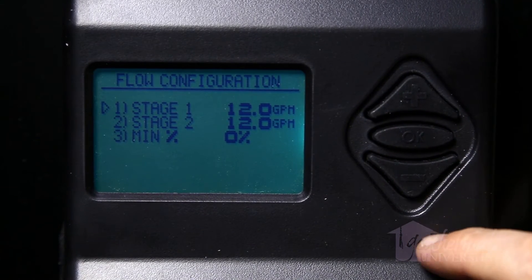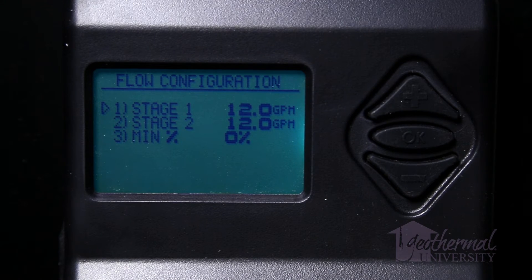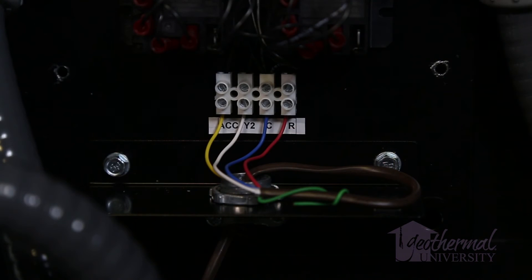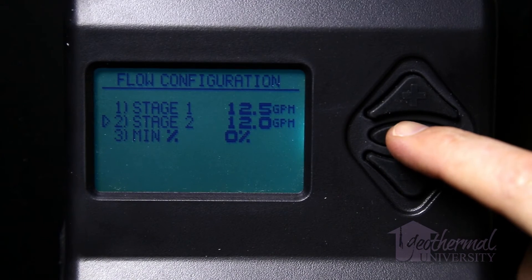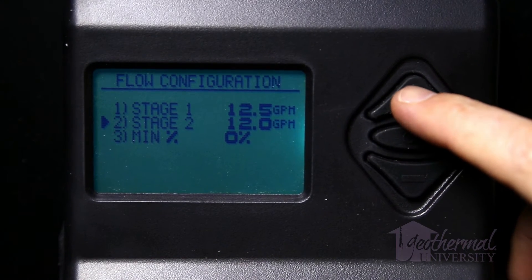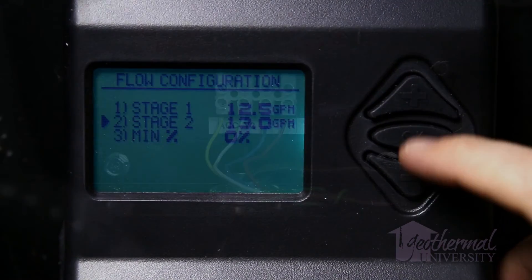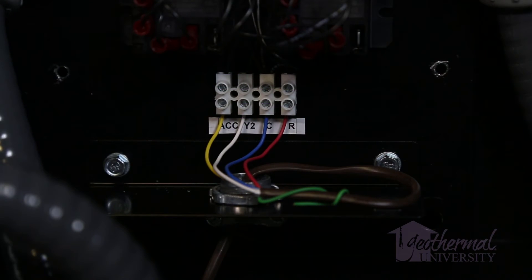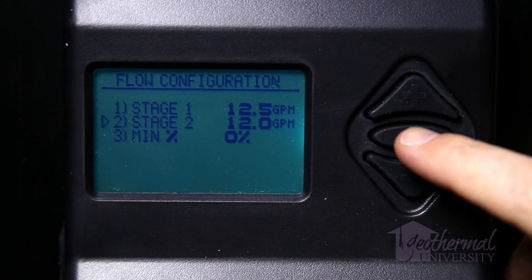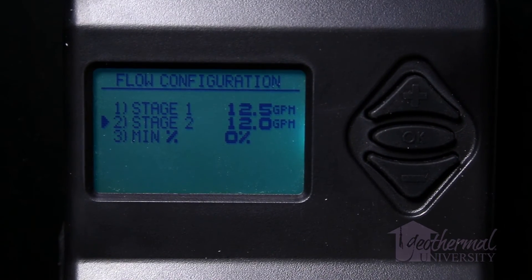Separate flow rates for stage 1 and stage 2 operation can be specified. The flow rate specified for stage 1 will be applied when the controller receives a 24-volt AC signal at the left HPN1 terminal, or when a dry contact is made across the two HPN1 terminals. For panel mount, the power connected to ACC will provide this signal. The flow rate for stage 2 will be applied when the controller receives a 24-volt AC signal at the left HPN2 terminal, or when a dry contact is made across the two HPN2 terminals. For panel mount, the power connected to Y2 will provide this signal. Press the OK button to select item 1 (stage 1) or item 2 (stage 2), and the plus and minus buttons to set the values.